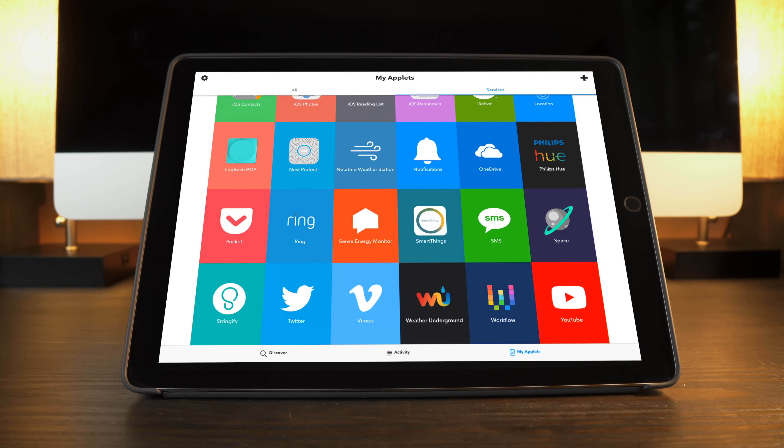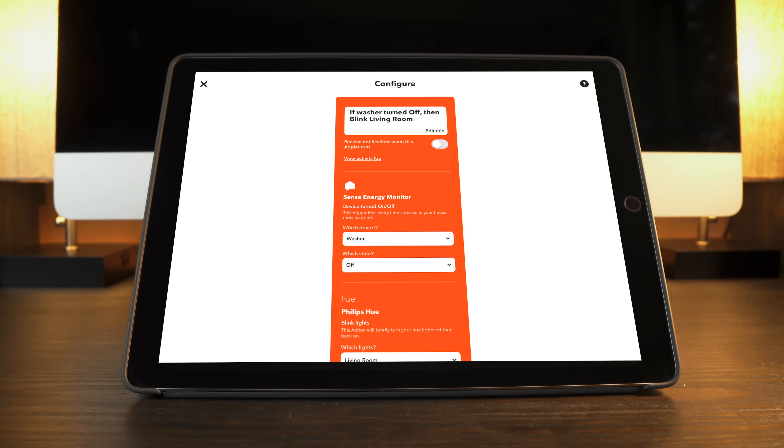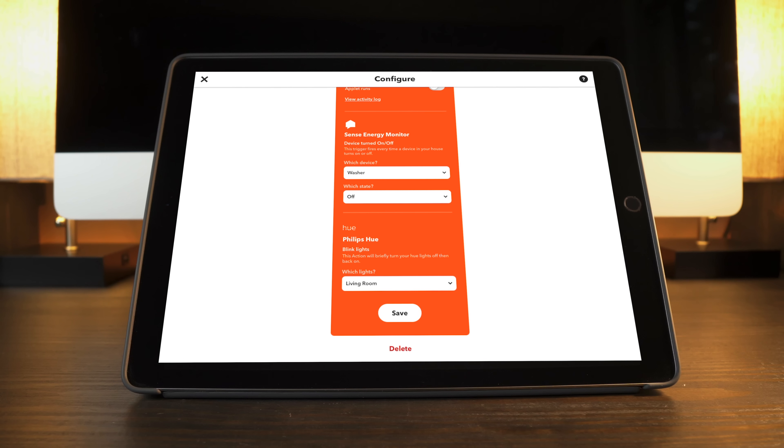You can set up alerts if a specific device turns on or off while you're away from home, so you can get alerted if you left your stove on. You could have Philips Hue flash a light in your living room if your washing machine or dryer turns off. There's a lot of potential here.